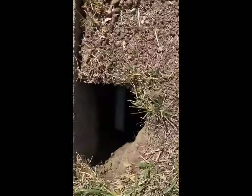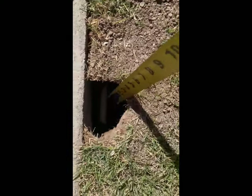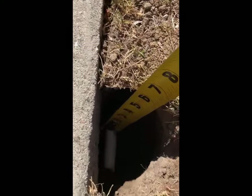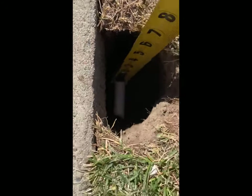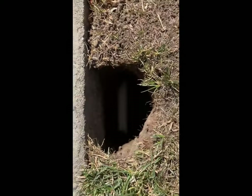I've got my hole dug. It's kind of dark, but as you can see I'm on top of the pipe. It's six and a half inches deep and four inches wide.